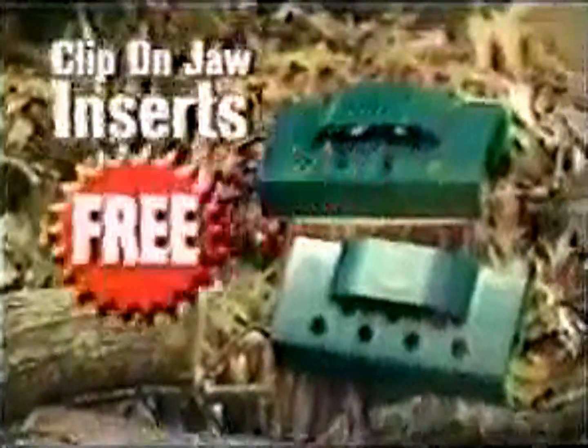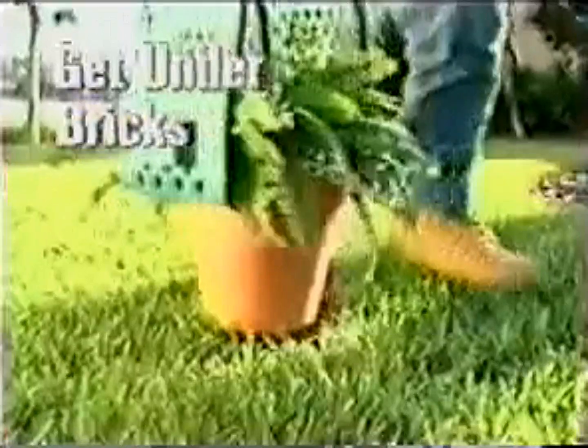Call now and you'll get the Grip and Lift complete with rake attachment for only $39.99. We'll also include the clip-on jaw inserts absolutely free for when you really need that extra grip. Now you can get underneath boxes, bricks, potted plants, broken glass and more. That means you get the Grip and Lift, rake attachment, and the jaw inserts for only $39.99.